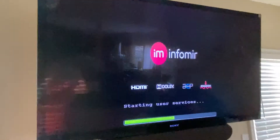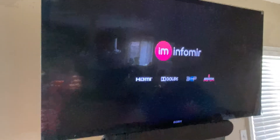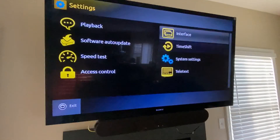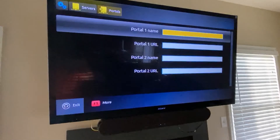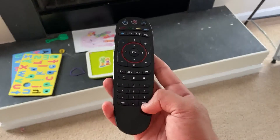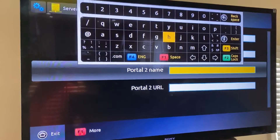It should load into your main MAG system. Once you're in there, go to Settings, then System Settings, then Servers, and then Portals. You need to enter information using the keyboard button. Once you press that, you can enter all the information needed.